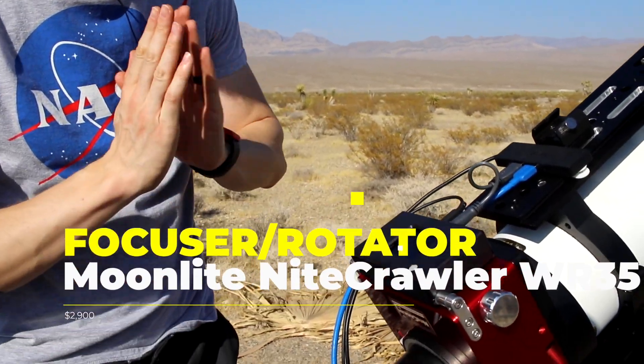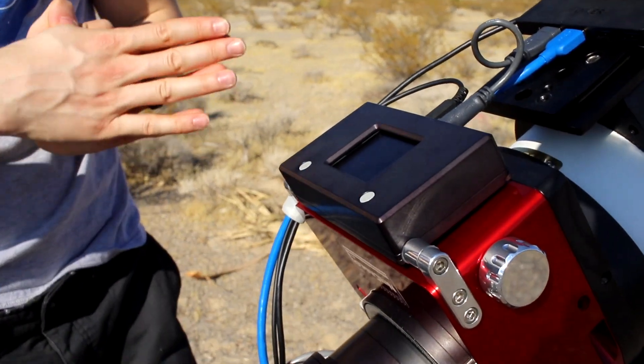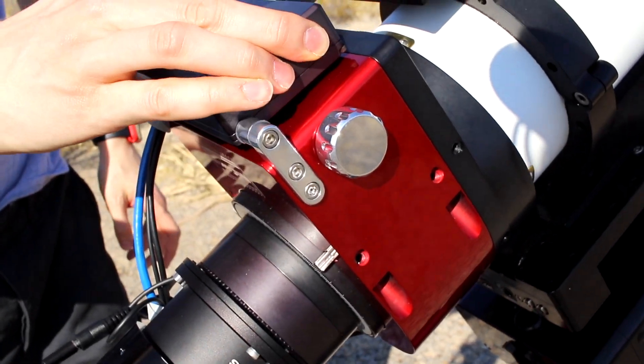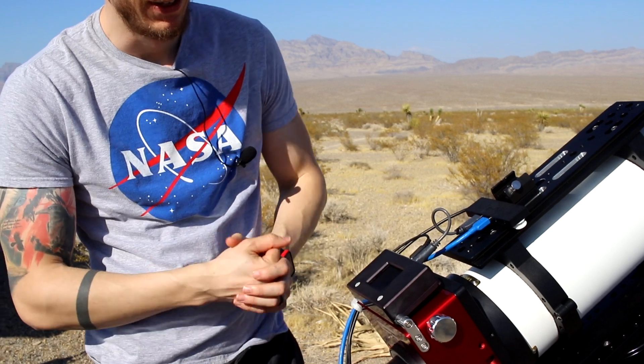Here we have this Moonlight Night Crawler focuser slash rotator. It actually pops out with a screen, but we do everything through a computer anyway so we don't care about the screen. This focuser is absolutely insane — there is zero backlash. It's the best in the world. The price for this is above three thousand dollars, so it's definitely a high quality focuser.